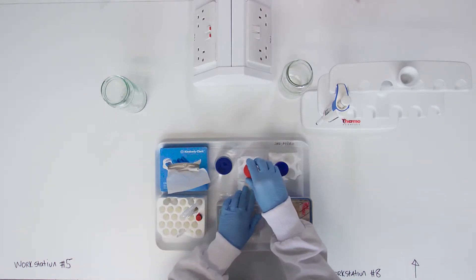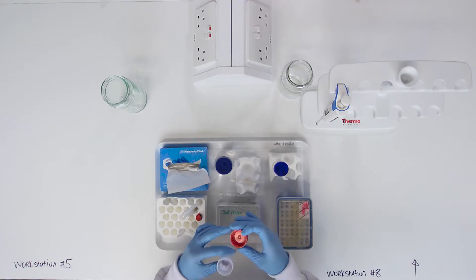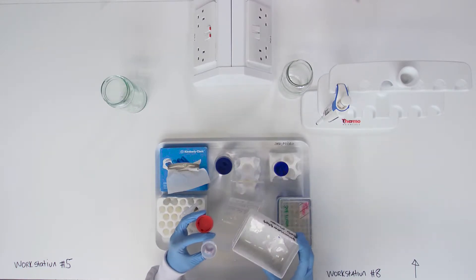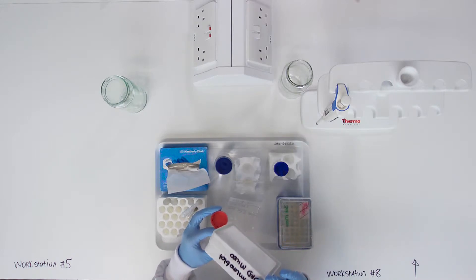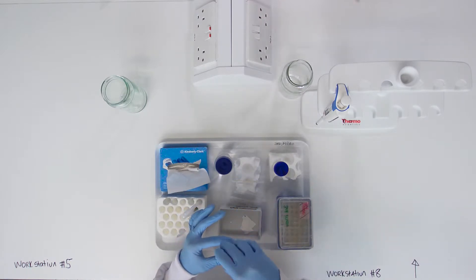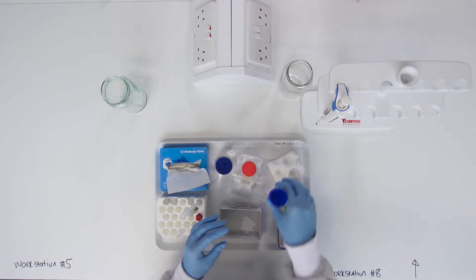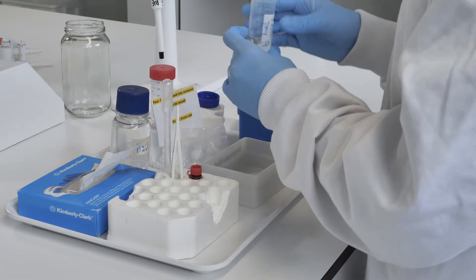Pour the antibody solution back into its original container. Wash the membrane twice in 1x TBS.